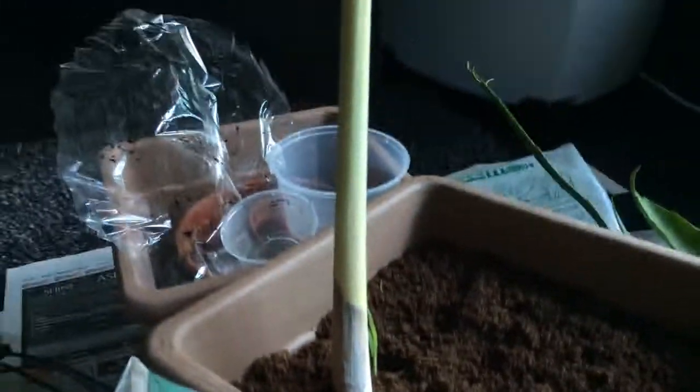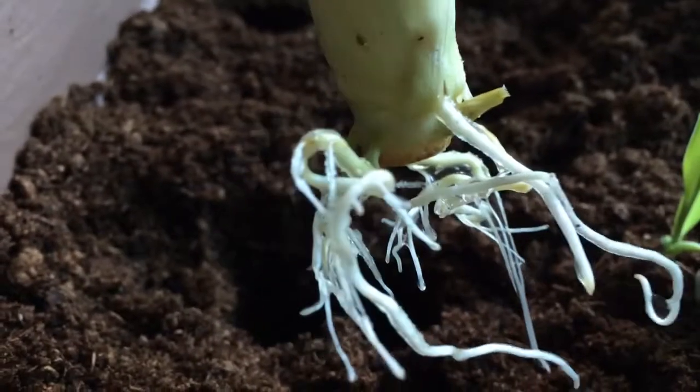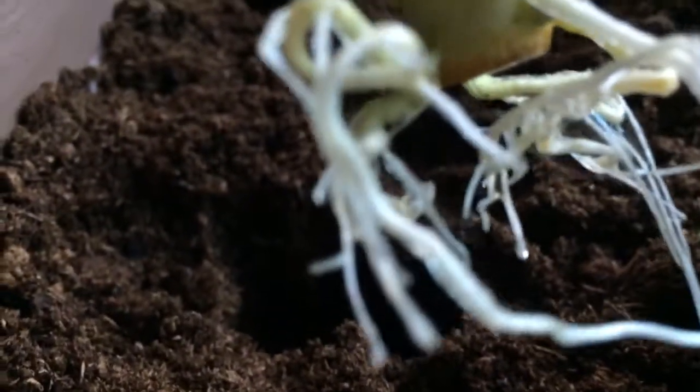As you can see, we are going to be using the lemongrass. The stem is a little bit too long, so we are going to cut it into half later. Look at those roots and the new shoot that is growing.